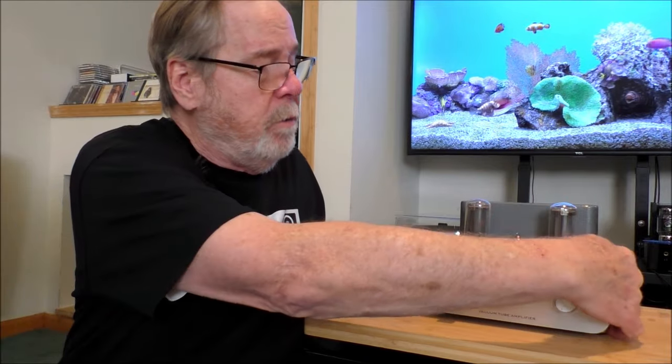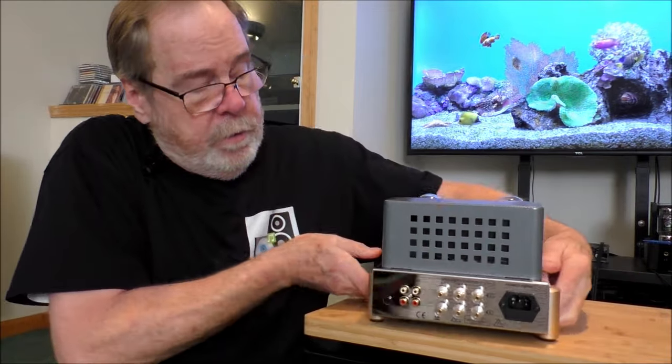Most tube amplifiers have output transformers. There are designs called OTL — output transformer-less tube amplifiers — but they're not very common, and they can be very expensive and rather unstable. This will drive anything you want to plug into it. Let me spin it around real quick and show you the back.